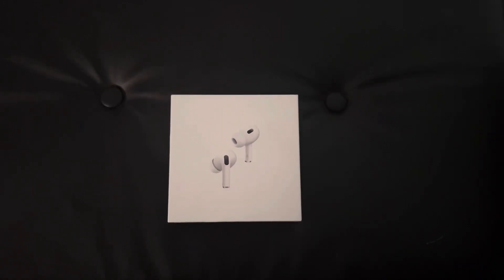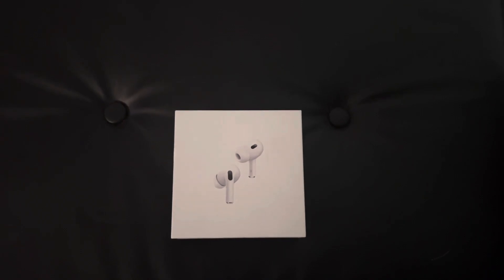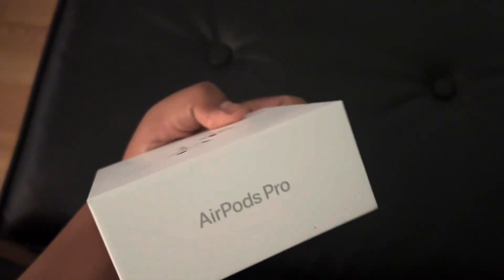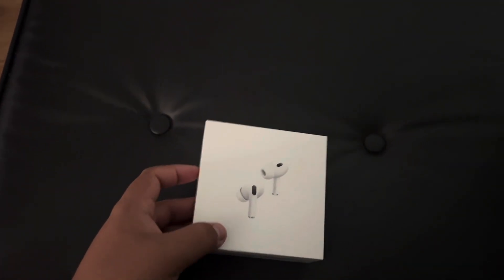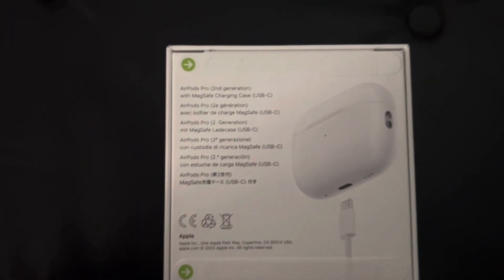What's going on guys, welcome back to a brand new video. Today's video is going to be an unboxing video. I just got the AirPods Pro, as you can see. I'm gonna be unboxing this right now.